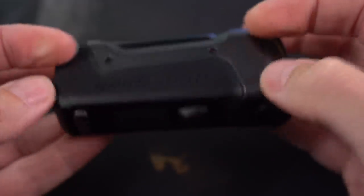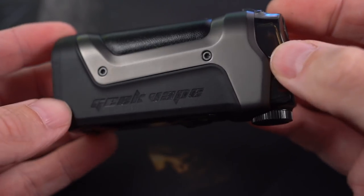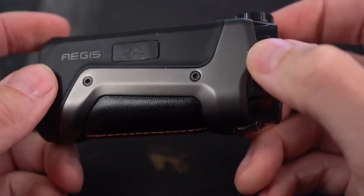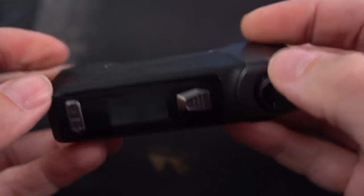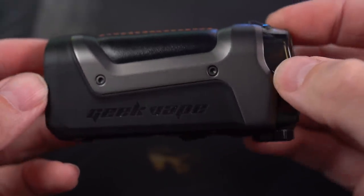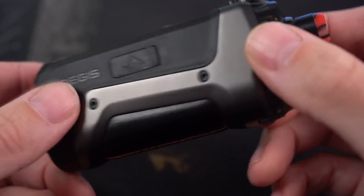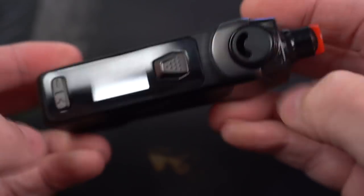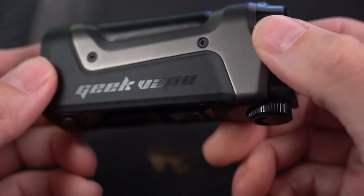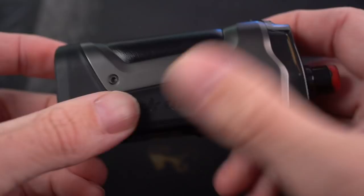I never got to use the original Aegis Boost, but this Boost Plus has been literally nothing but awesomeness to me. This is the one I've been using for about three weeks now every single day — not exclusively, but for very long periods every single day. Anytime I'm out of the office, I'm using this. It's my bedside table vape, my coffee table vape, my driving-in-the-car vape. It's got that patented Geek Vape Aegis styling and ruggedness to it.